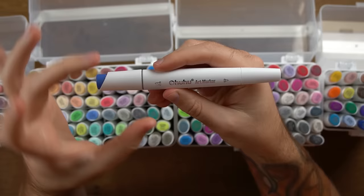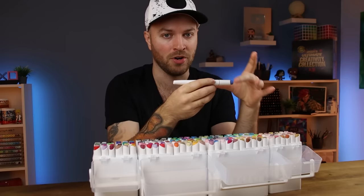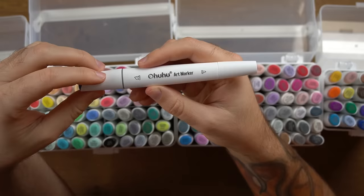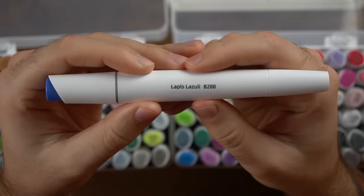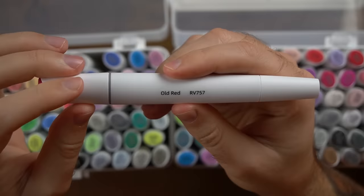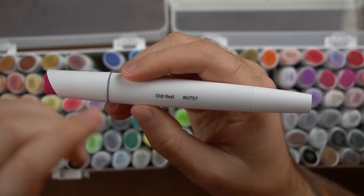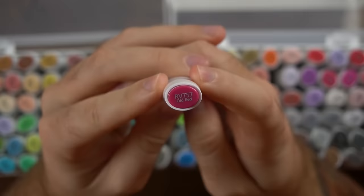I'll talk about the shape and how it feels in the hand when we get to using it. There is one thing I can feel on the other side — that right there is the color. So they've put a little sticker here to show what colors they are. You can remove these; I'm probably going to, but it is a nice option. I do like that they've included something to tell you what the color is. Oh, it says it on the end too — the name of the color is on the end as well. That's cool.